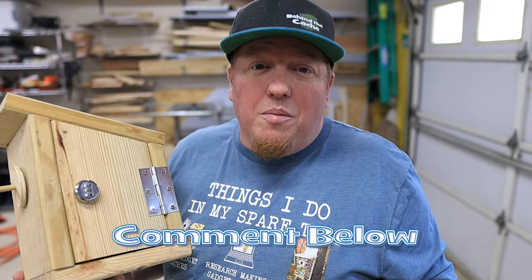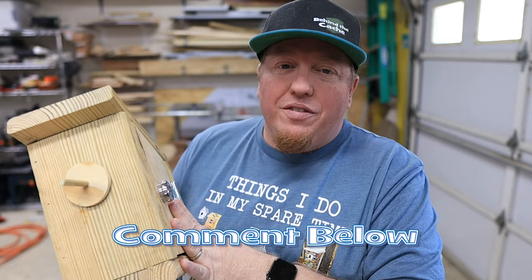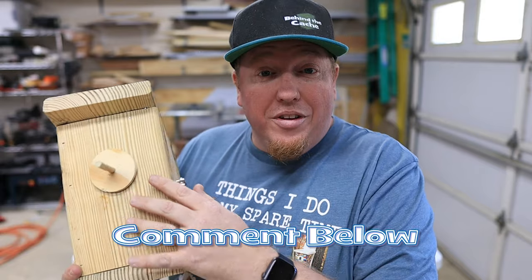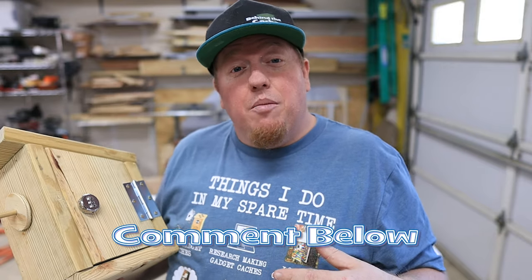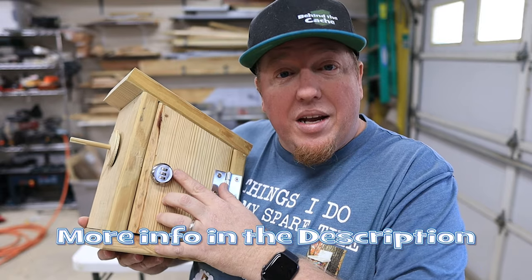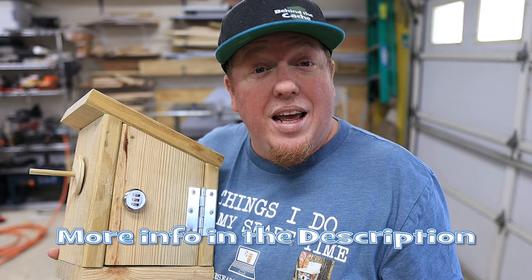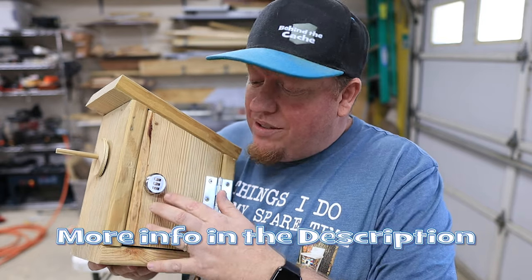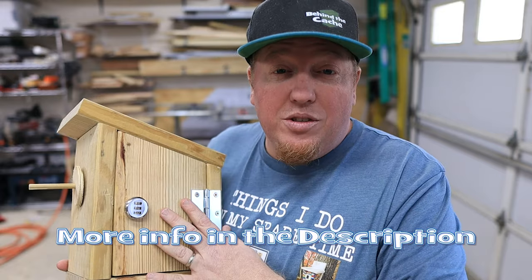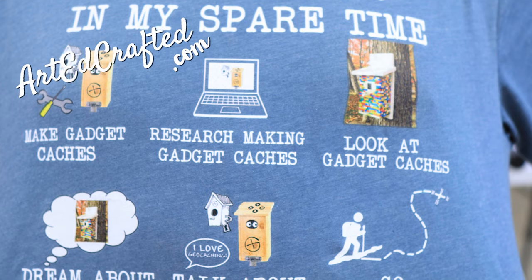Leave me a comment down below and let me know what you think of this build. It's a really simple, really fun creative cache to build and to find, with a little decoder on the front of it. Also, there is a link down below for the cam lock itself — that's in the description and it is an affiliate link, so if you click on it and buy one of these locks, that helps the channel a little bit so we can continue doing these builds. Also down in the description is the link for Artedcrafted who provided this shirt.